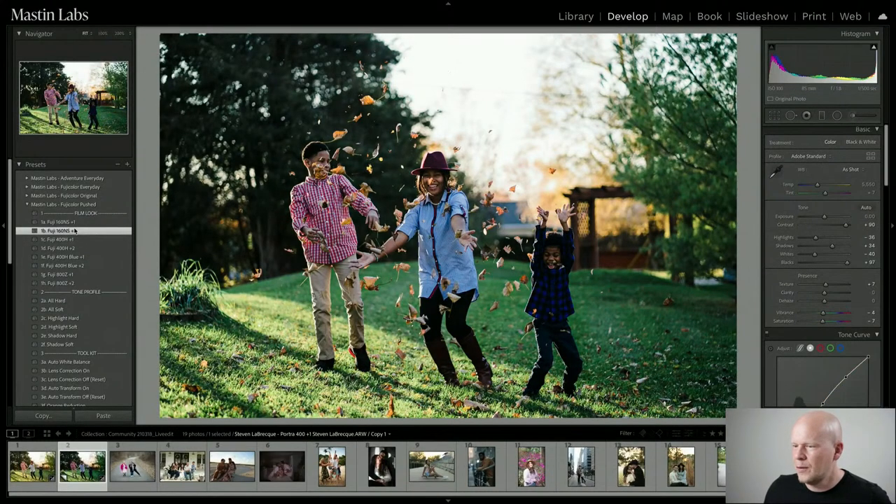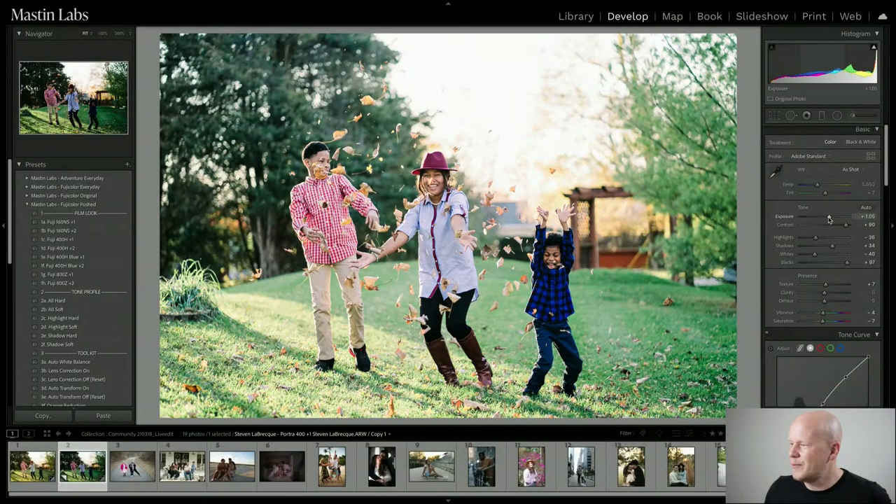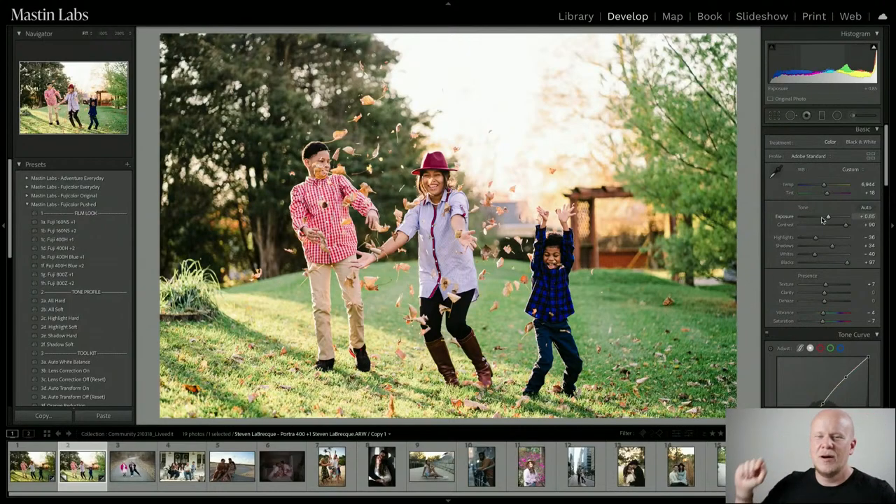Let's do Fuji 160 NS plus two. I increase the exposure, and then I do the same as before — increase the temperature. I already know from the first edit that this image is biased toward green, so I'm skipping zooming around and going right to the roof and adding just a tiny bit of magenta. Like Salt Bae — just a tiny bit of tint flicked off the elbow onto the photo, and that is usually the right amount.